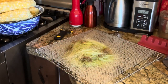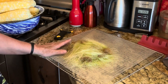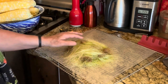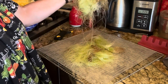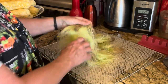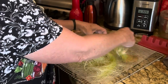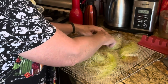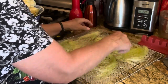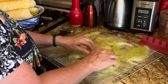I have the 12 ears of corn shucked. You'll notice right here I've got a pile of corn silk — this is from maybe half of them. But why am I saving corn silk? It has long been used in Native American and Chinese herbal medicine, and it has a number of things it may help with.